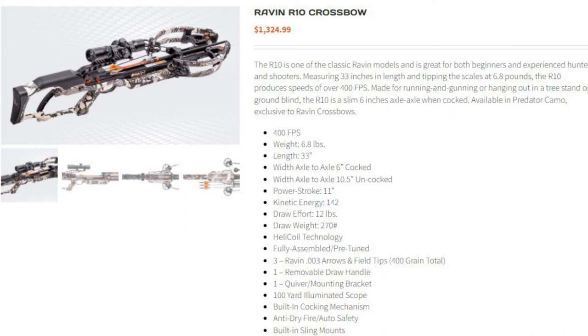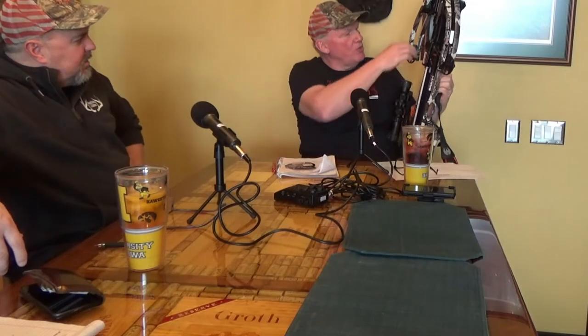My Titan SS was 325 or 350. But the question is how fast does a crossbow have to be? The R-10 has an 11-inch power stroke — the difference when you pull this back is only 11 inches. It produces 142 foot-pounds of kinetic energy when it shoots. It takes 12 pounds of cranking power to cock it. Width axle to axle is 10 inches uncocked and only 6 inches when cocked. So it is small — 6.8 pounds, compact, and light.